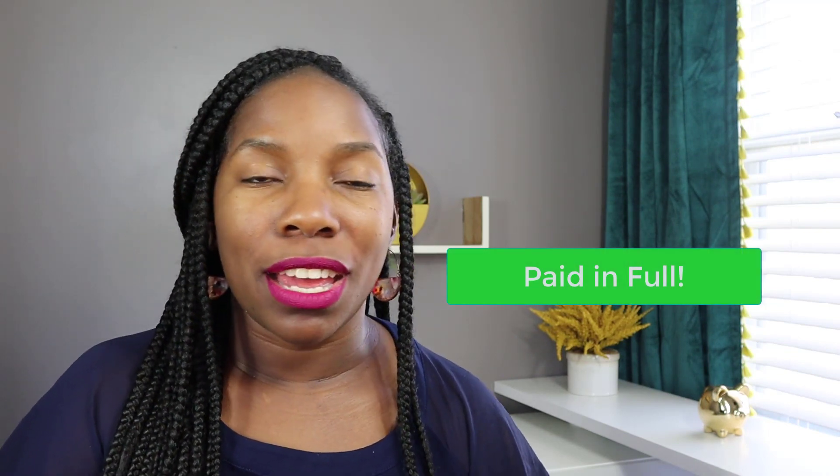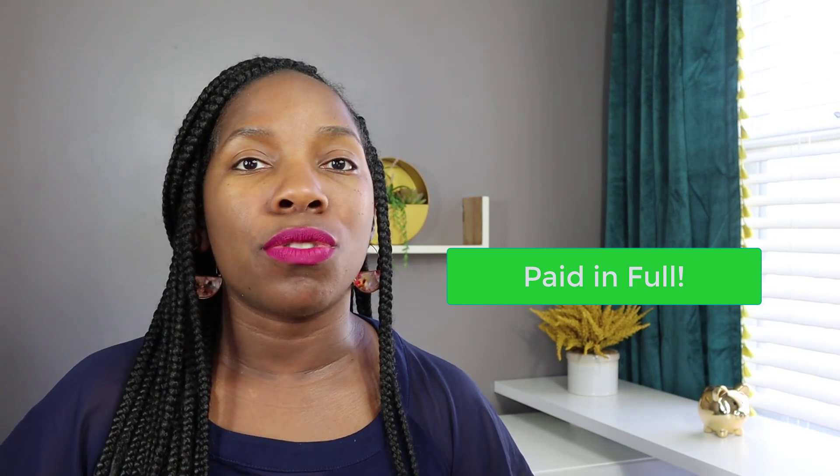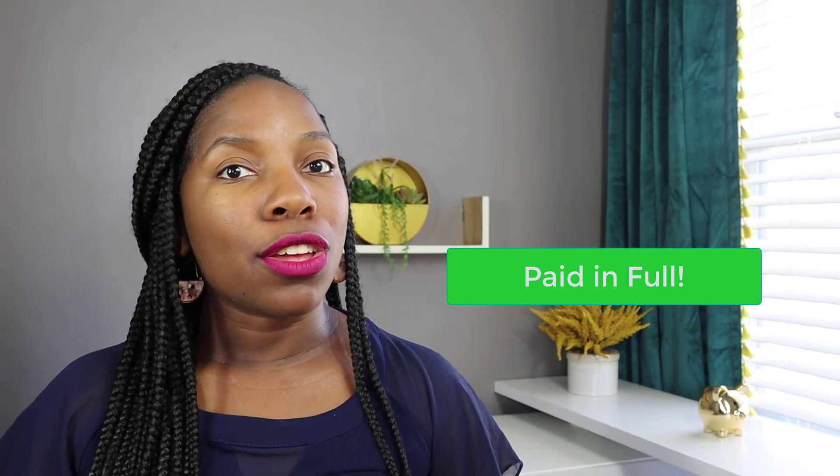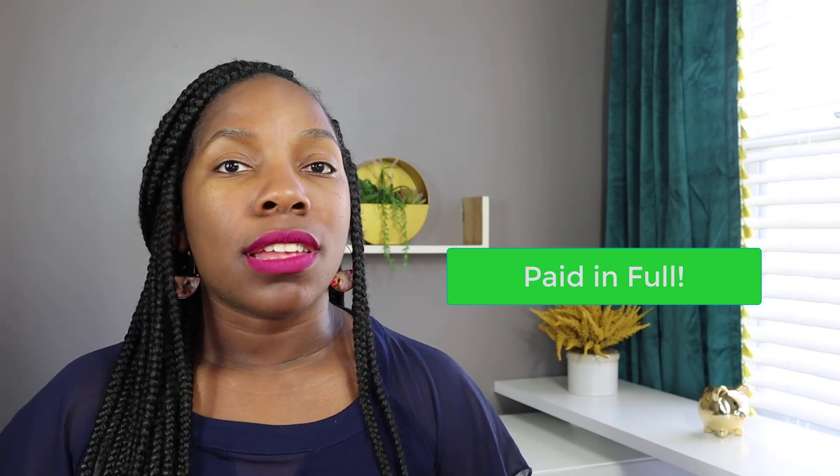There's something about getting a letter from a student loan servicer saying 'loan balance paid,' or a credit card company saying your card is paid, or your car loan is paid. Every time you get those letters or emails saying it's paid, you're like, wow, I'm really doing this. I am really making steps toward a better financial future. The debt snowball method was key for me paying off my debt before the age of 30.